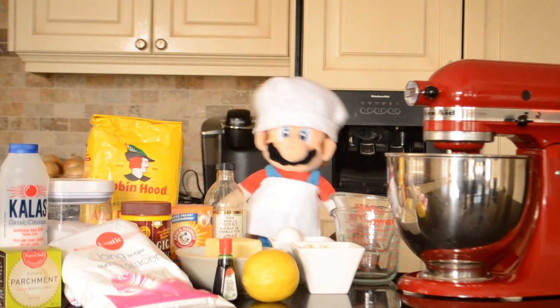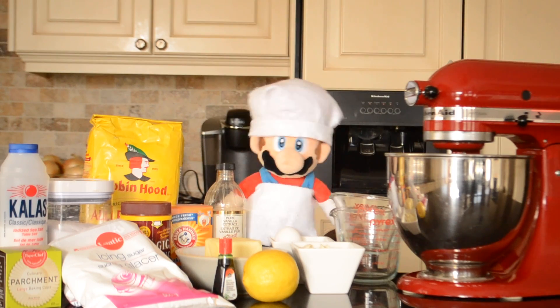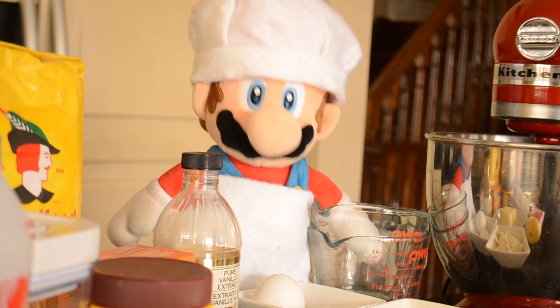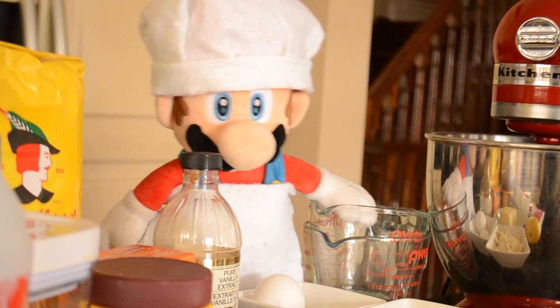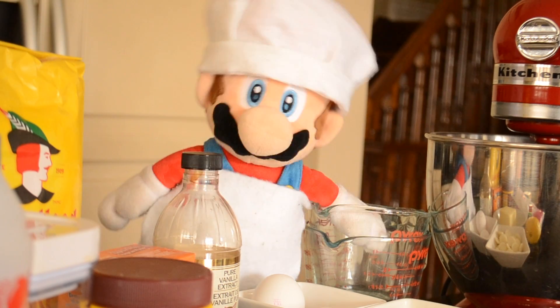Hello everybody and welcome to yet another exciting episode of Cooking with Chef Mario. I'm your host, Chef Mario. Today on the show we will be making cupcakes. But not just any type of cupcake — it is going to be a special Mario mushroom cupcake.